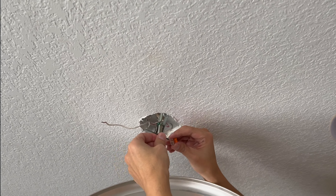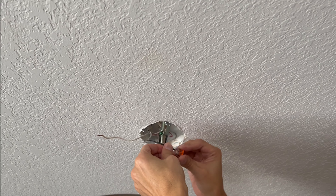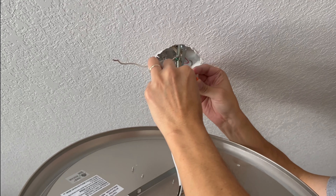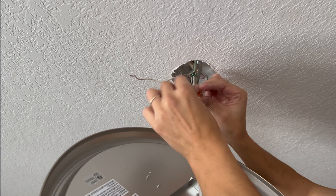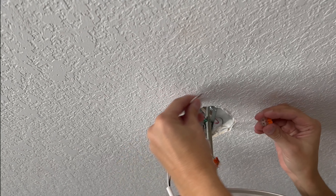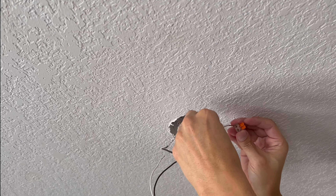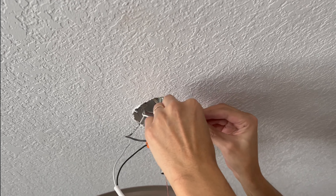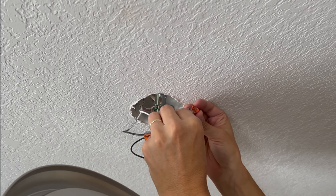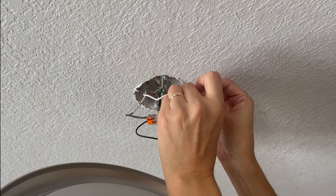The hot or black wire from the house connects to the black side of the light fixture. After you lock them down, you can also look inside to make sure they're seated all the way. Then the white neutral wire from the house side — lock it down — and the white neutral wire for the new light fixture, and lock it down.